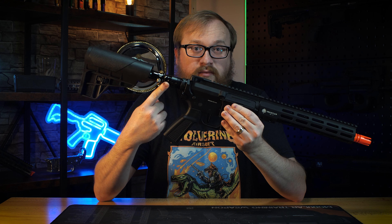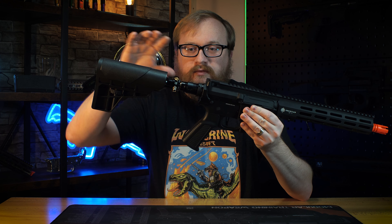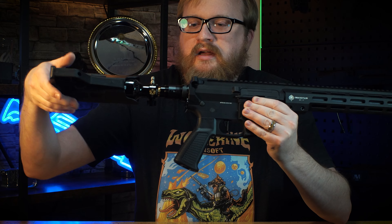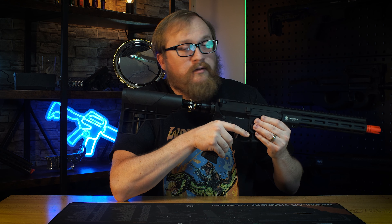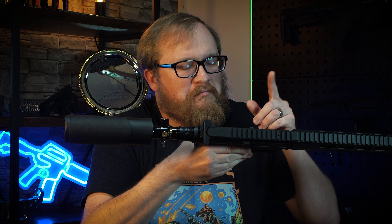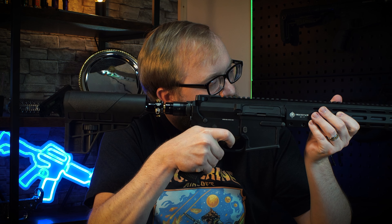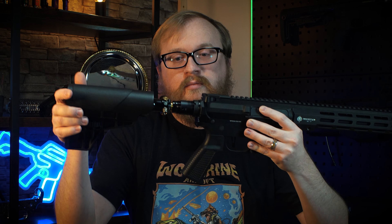Now I'm going to teach you how to safely depressurize the regulator. We still have air in the tank, so we're going to back it out until we hear a pop. Switch to semi, point it in a safe direction, and double-check to make sure the BBs are clear — but still point in a safe direction just in case. Give it a fire. Okay, so we're clear. Put it back in safe, and now we can remove the bottle.